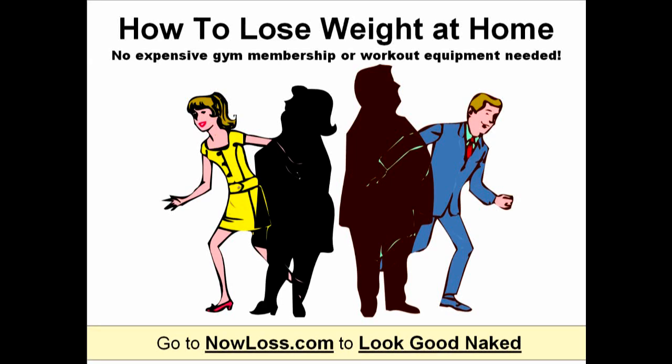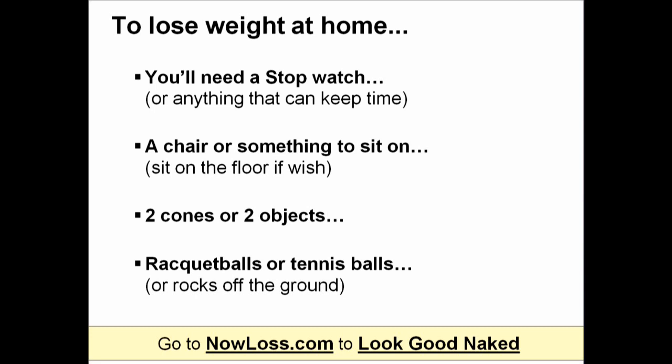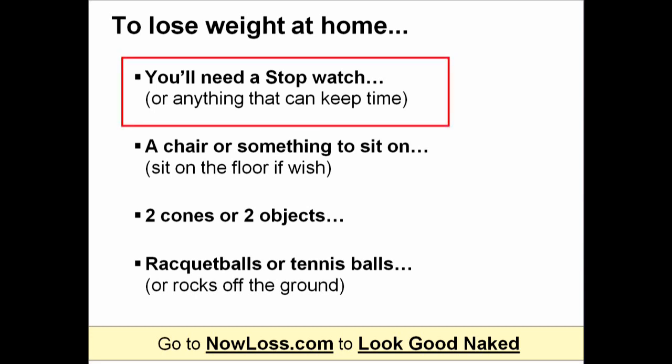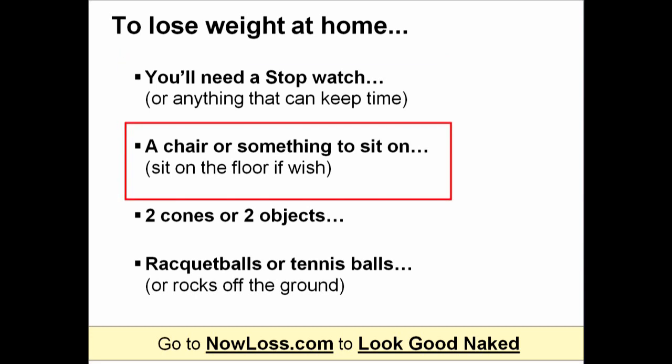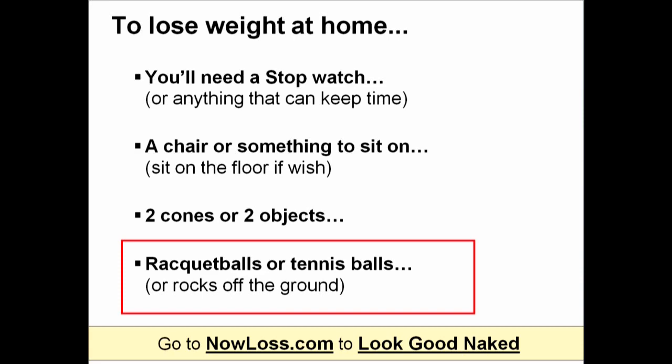Today I'm going to show you how to lose weight at home for free. To lose weight at home, you'll need a stopwatch, a chair or something to sit on, two cones or two objects, and some racquet balls or tennis balls.